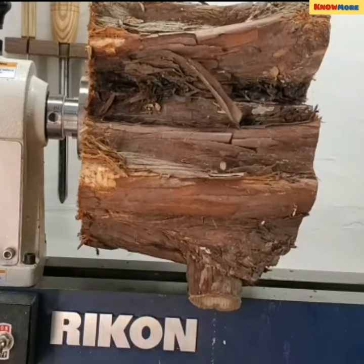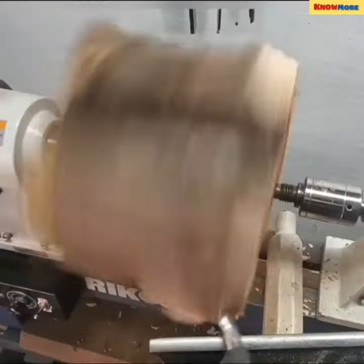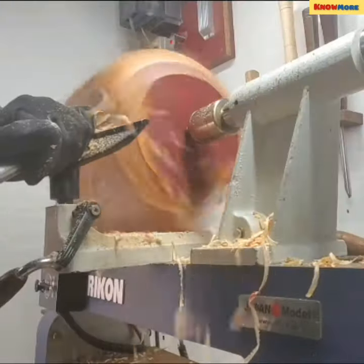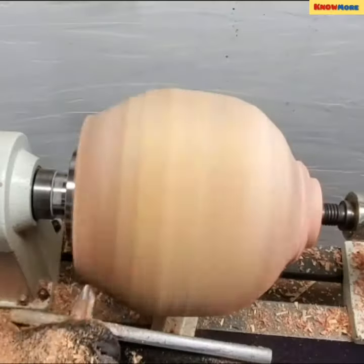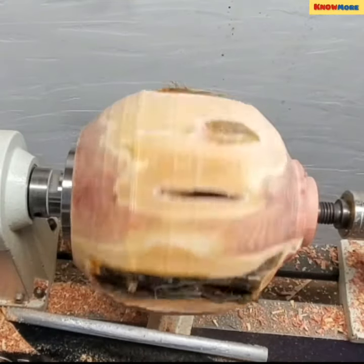Woodturning is the process of using tools to cut and mold shapes onto wood while it turns on an axis of rotation. It usually uses a tool called a wood lathe, which performs operations such as sanding and deformation. The worker operating the machine is known as a turner, and the craft is traditionally referred to as turnery.